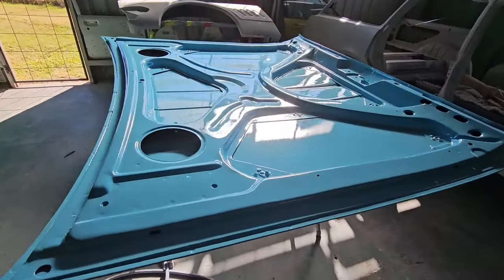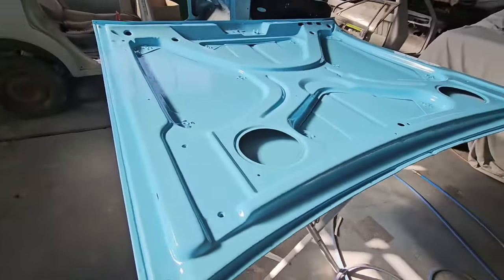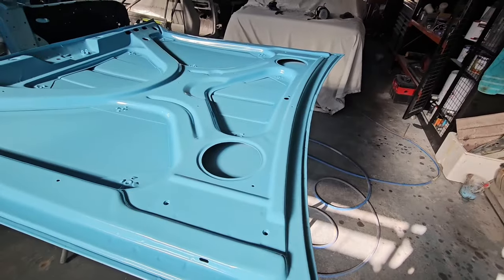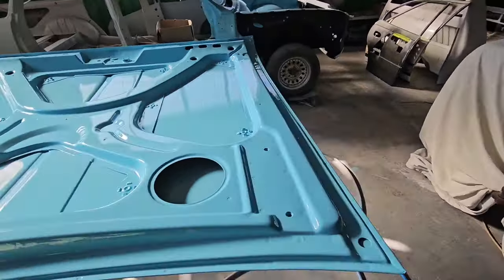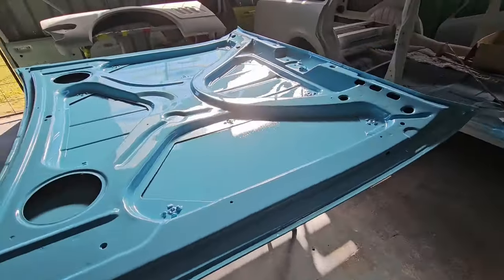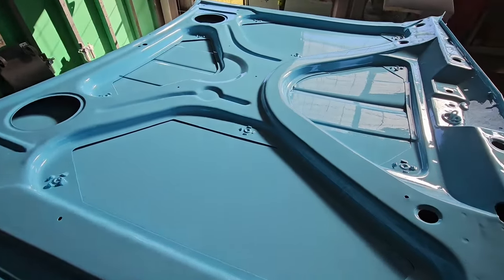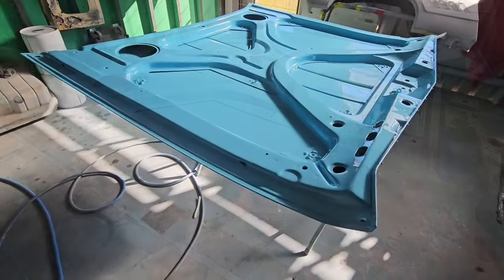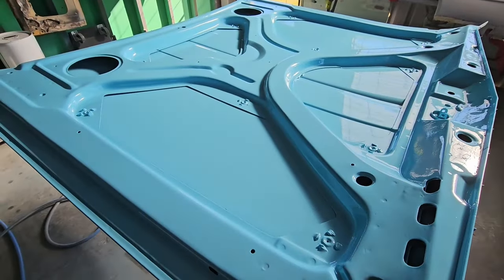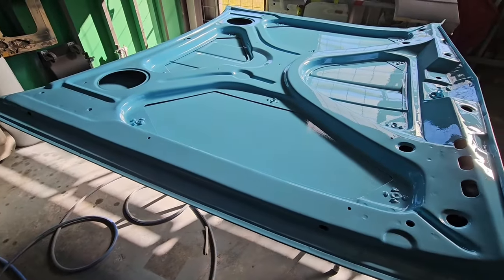Laid some colour down on the inside - you're going to have to do it panel by panel. Getting there slowly. Still got to put a clear on it - it's just a base coat so it's got a nice shine to it.